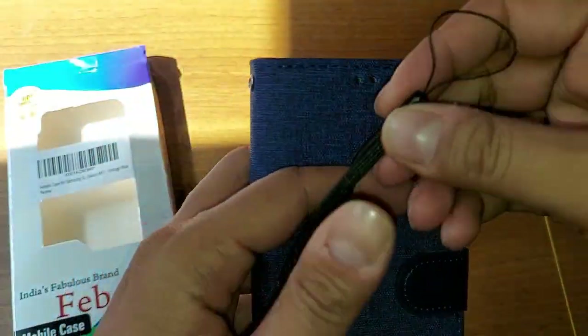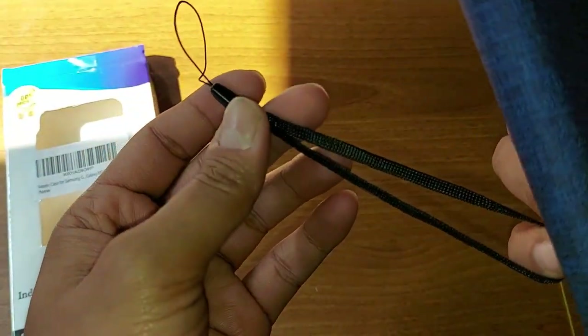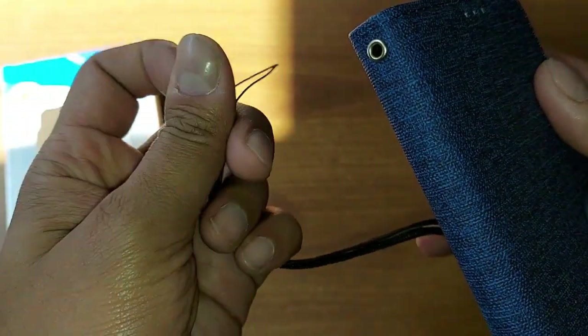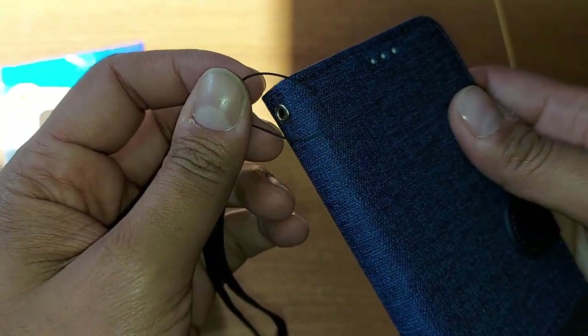One more thing which is very good is this thread, so that you can hold the phone with it while filming any video.